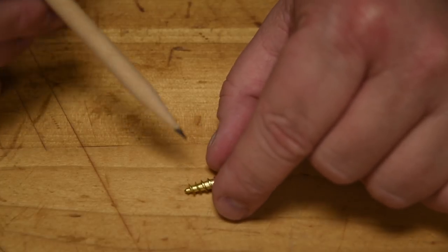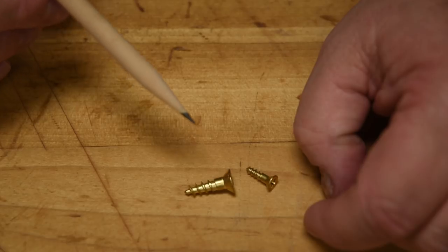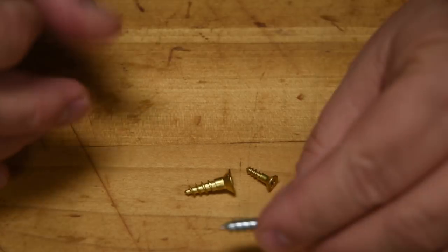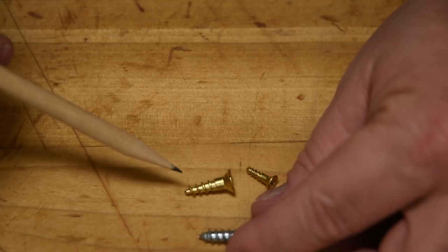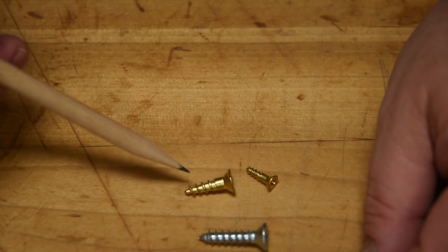If you are going to use brass screws, you've got to take some special consideration. They are just a lot softer than steel. Whatever this material is that they're calling brass nowadays, they can snap off.